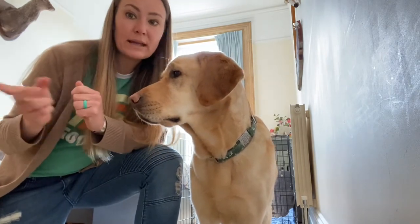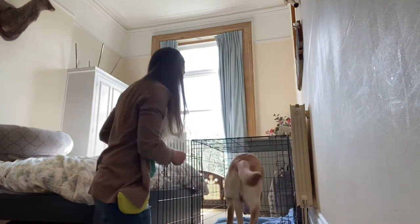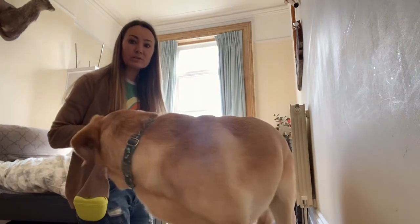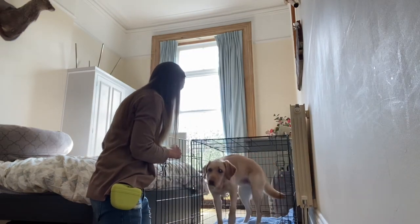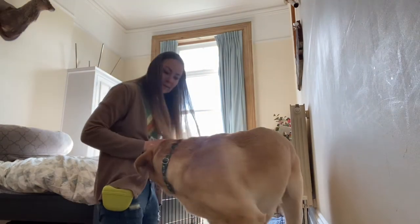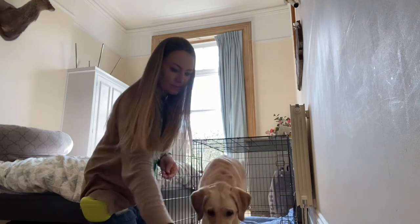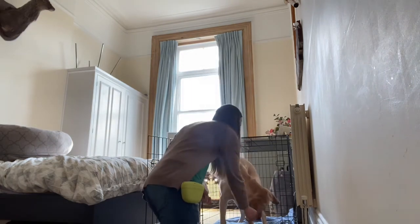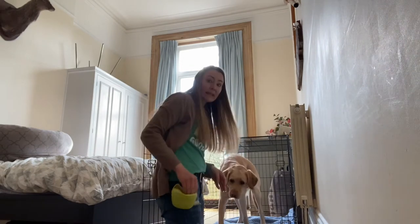To begin with we're just going to do in and out, in and out, in and out before we ever close the door. So I'm going to say 'kennel' and toss the treat in. Then I'll let him come out — I'm just going to toss the treat out. At first I just want the dog to know they can go in and out on their own. Now as he's in the kennel I'm going to continue to feed him on the floor of his kennel, so that he is learning good stuff happens by staying in his kennel.